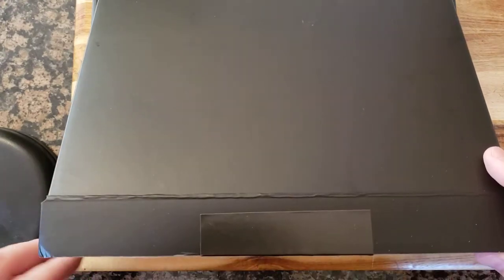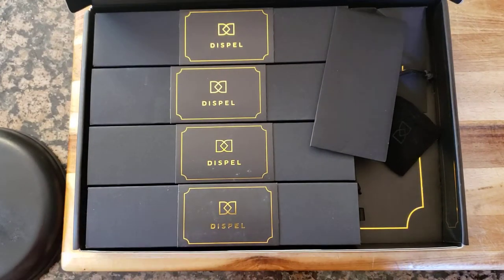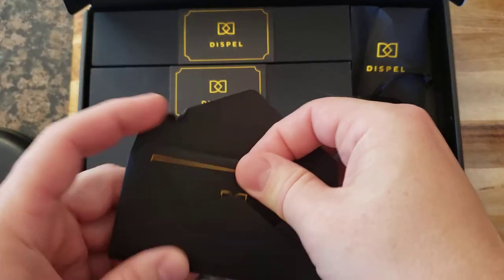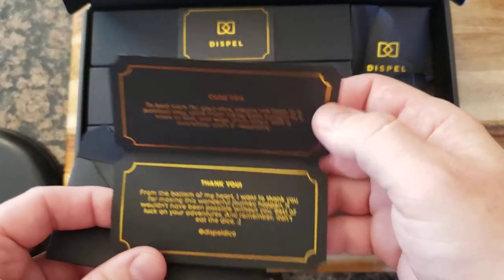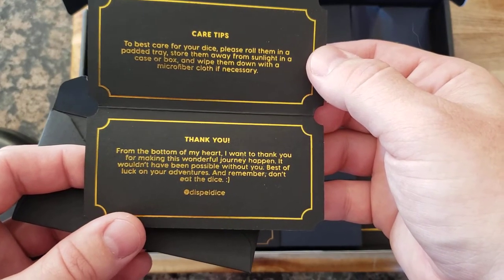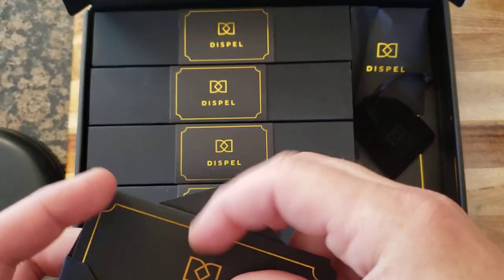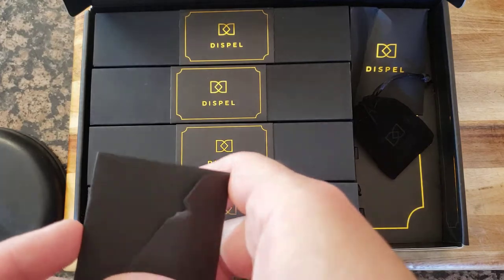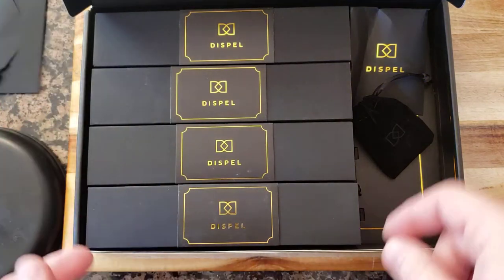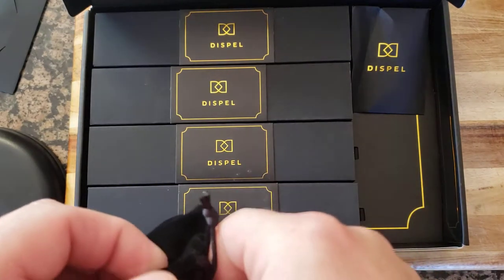Black tape on a black box — I like that, good touch. Oh, it's beautiful. There's a little card here. Thank you. Roll them in a padded tray, store them away from sunlight. I'm assuming the sunlight thing is because there might be some natural ingredients in some of them that might fade, but I don't think most people play d20 dice games in the sun.